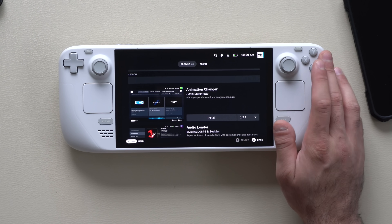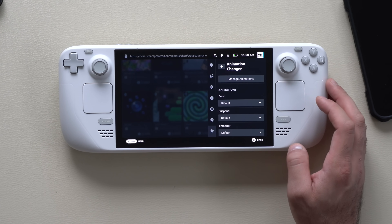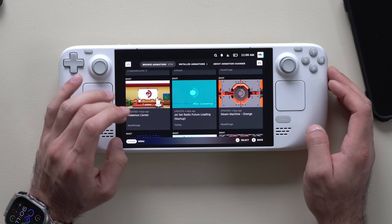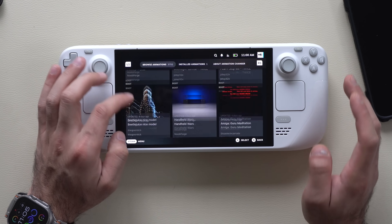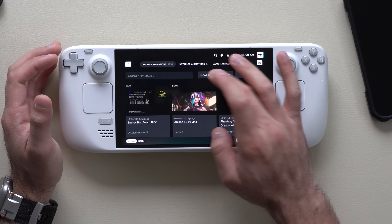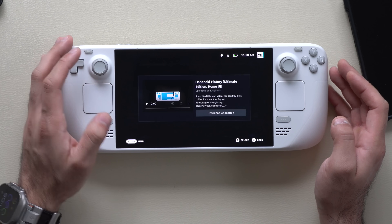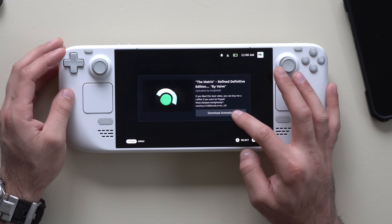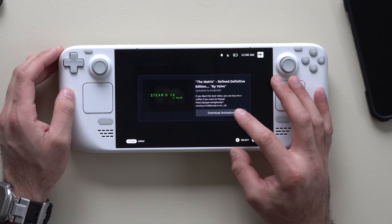Tap Install, then exit out, bring up the Decky menu, and tap Animation Changer. Under Manage Animation you can browse community-made free animations sorted by newest or most popular. There are some pretty awesome ones, including Matrix-style animations — some of them are even better than the official Steam ones.